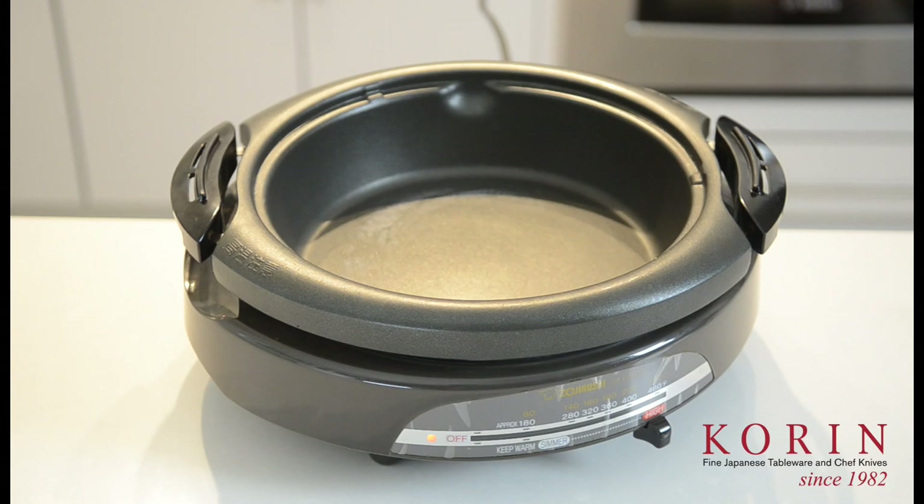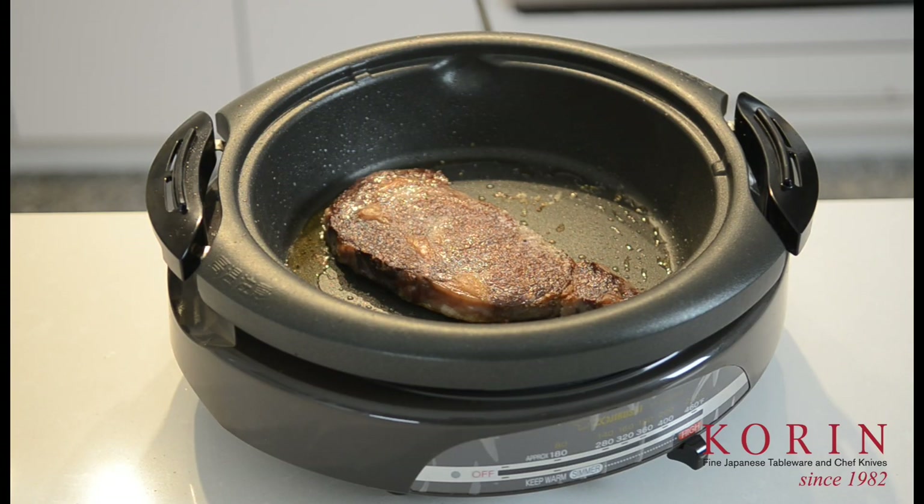Next, I want to talk about the Zojirushi Electric Skillet. The electric skillet is something that you can use if you prefer to not cook with open flame on your table. You can use this skillet to cook anything from sukiyaki to making a pancake, as well as making a steak.